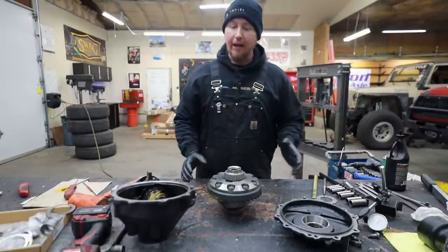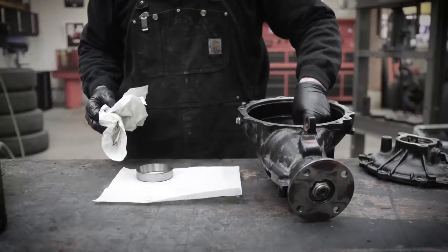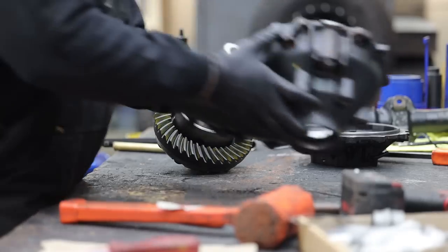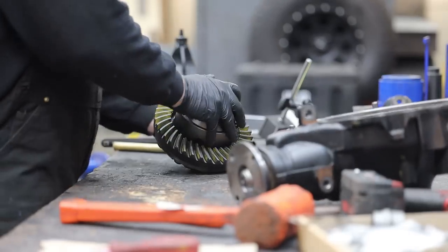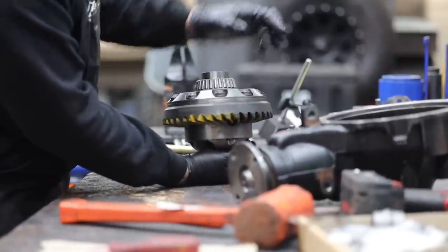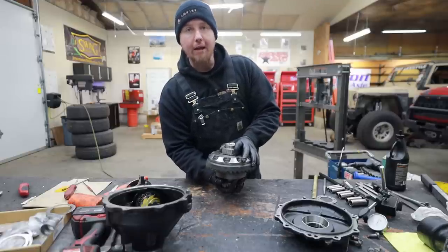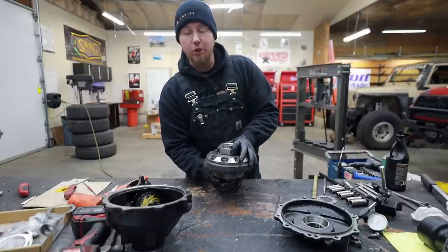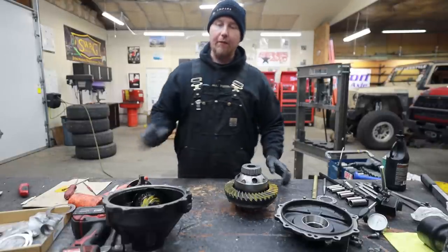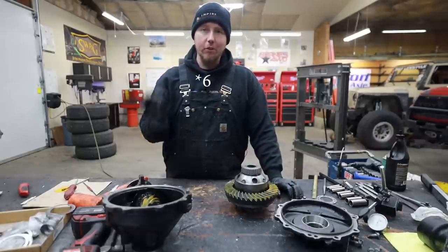Now we can look for backlash. The way we're going to set our backlash is by putting a shim behind the race on this side of the housing. What's going to happen is if we shim that race up or down, it will move the relationship between the ring gear and pinion. If you add shims, it's going to make it farther away and make your backlash looser. If you take away shims, it's going to make it closer. Once we got that within spec — the spec was four to eight thousandths, and we're at five — so it's beautiful.